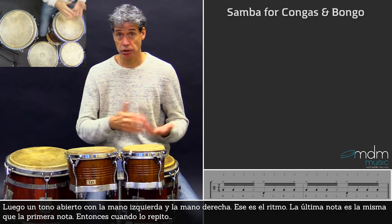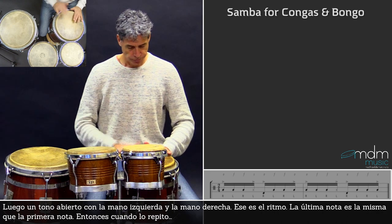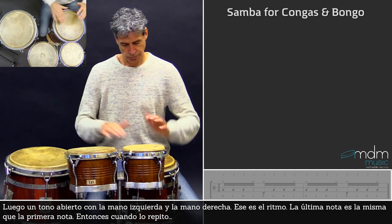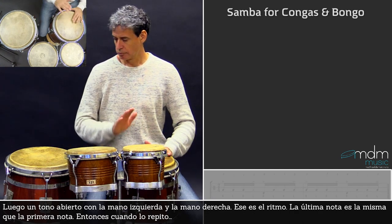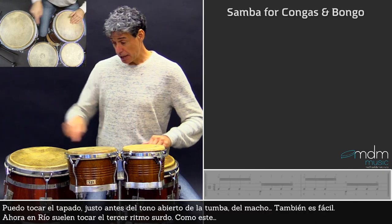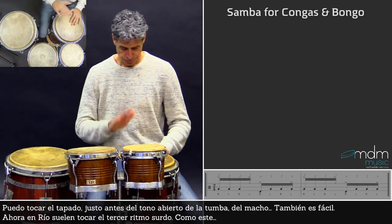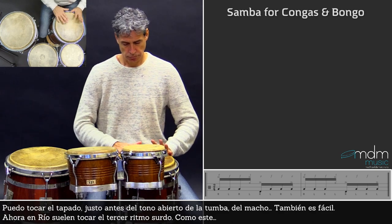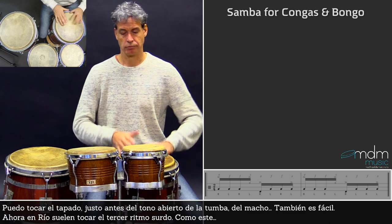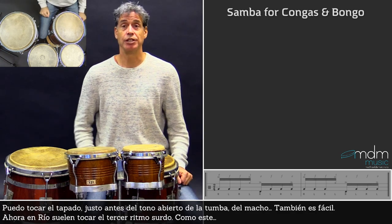The last note was the same as the first note, so when I repeat it, it sounds like this. Now I can play the slap that I played just before the open tone here on the tumba — I can also play it here on the macho. Also easy, yeah.